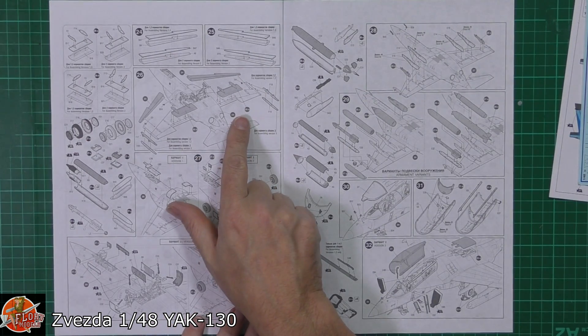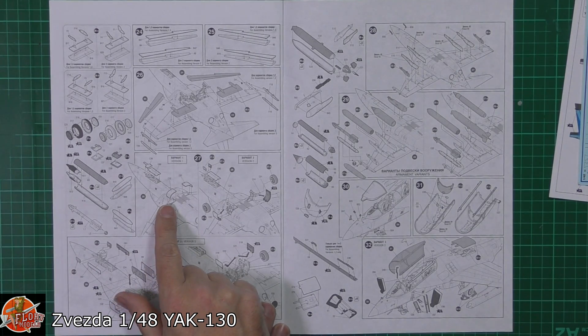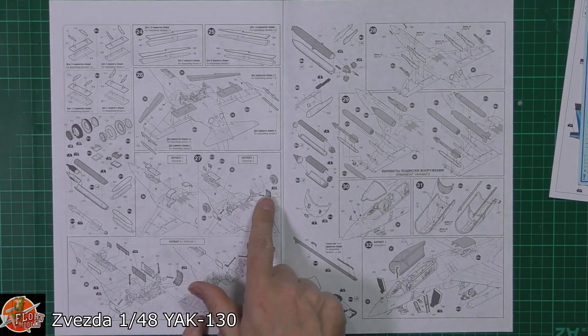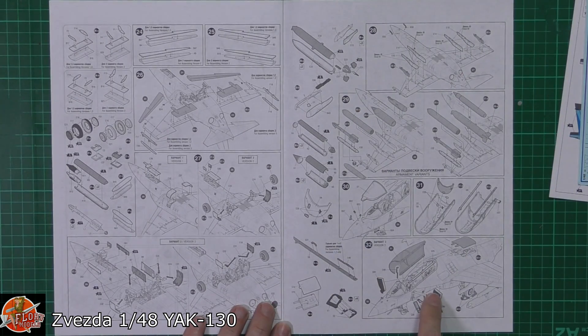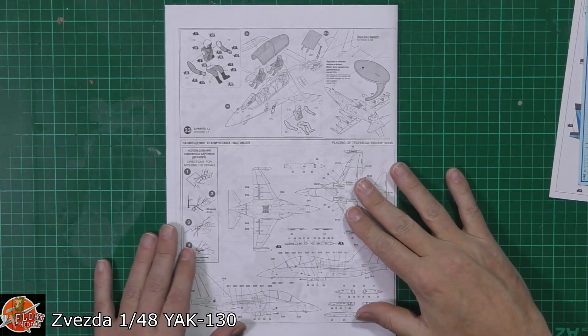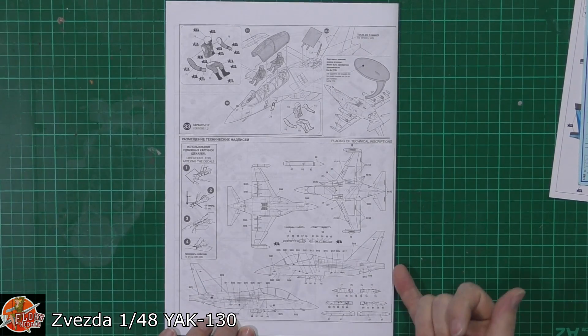We do have separate leading edge slats, flaps, and ailerons which is quite a nice touch. Then gear, weaponry, and doors right the way through. Then the canopy system being fitted in. A nice little touch: we actually get FOD covers for the intakes and chocks as well. Some nice little touches with this kit, and then obviously pilot figures, the speed brake open on top, and decking on the positions.